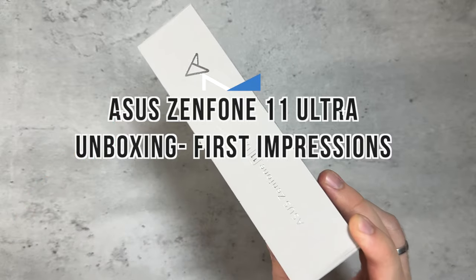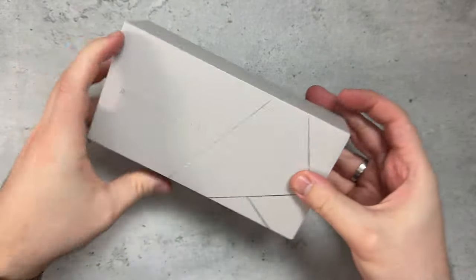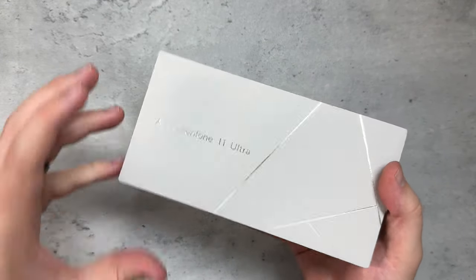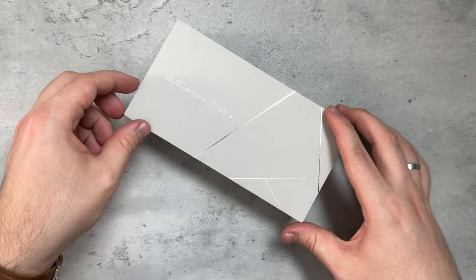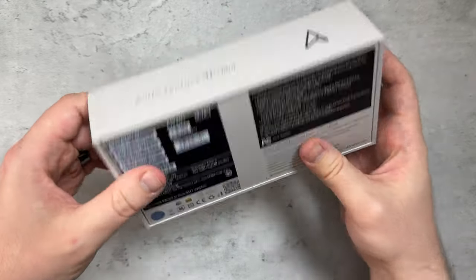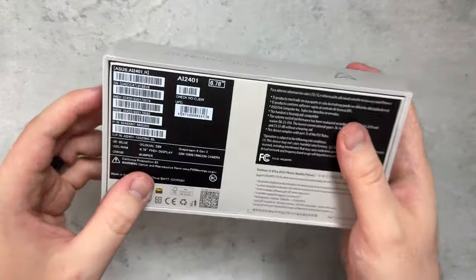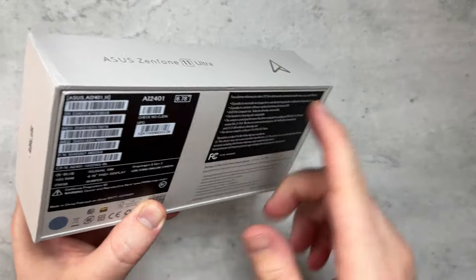Its predecessor, the Zenfone 10, was the compact flagship of 2023, but this year they decided to release an Ultra version of the 11. There's no word on whether there's going to be a regular Zenfone 11. I hope there is, but for now we're getting the Ultra — looks like the compact flagship is kind of gone. I got it in the blue color, 12 gigs of RAM, 256 gigs of storage.